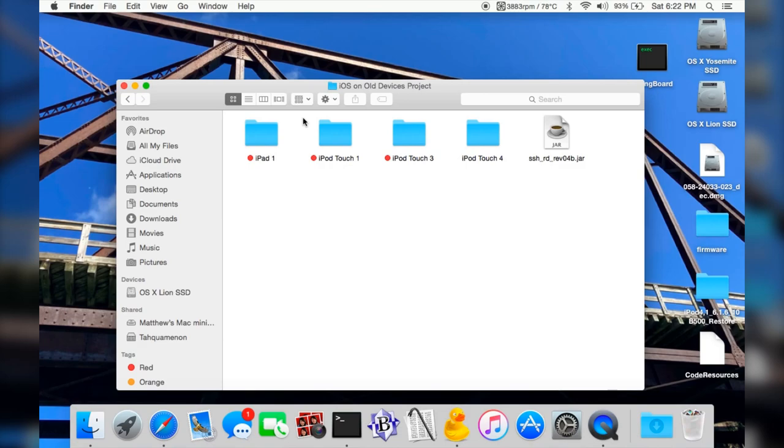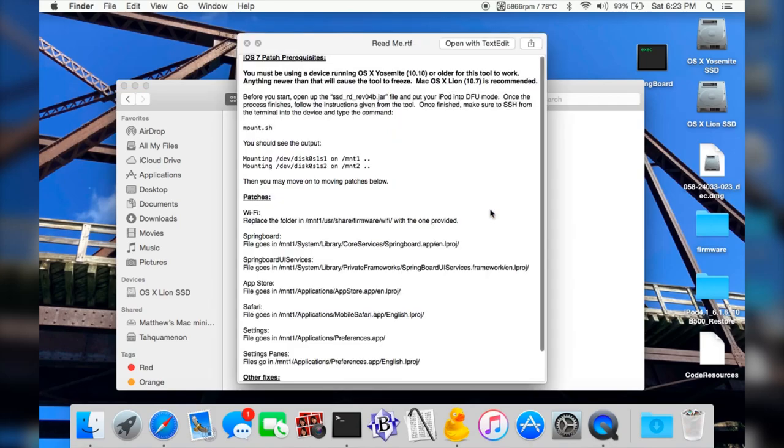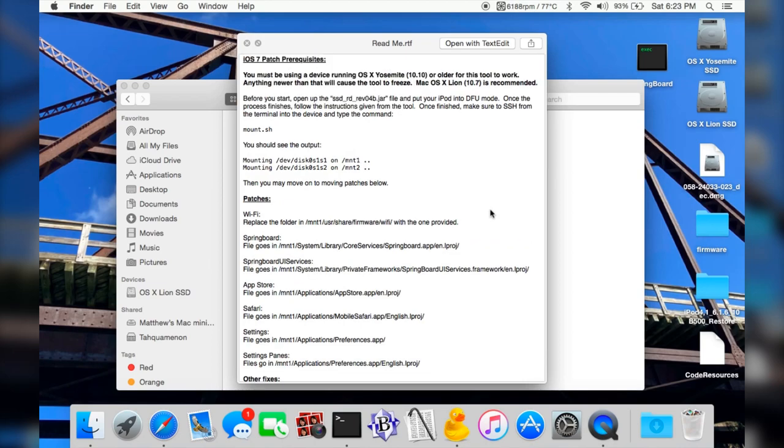I do plan on working on those devices because they should be able to run a newer version of iOS that Apple didn't support — the first gen can run iOS 4, the third gen should be able to run iOS 6, and the iPad 1 should also be able to run iOS 7 with its A4 processor. However, I haven't been successful with any of that. Here's the folder we've actually worked with — the iPod Touch 4th gen's folder. I haven't made a modified IPSW file that works; iTunes does not accept it even in DFU mode. If I go into the patches folder you can see quite a bit in here, and I've made a readme file because I'm planning on releasing these patches.